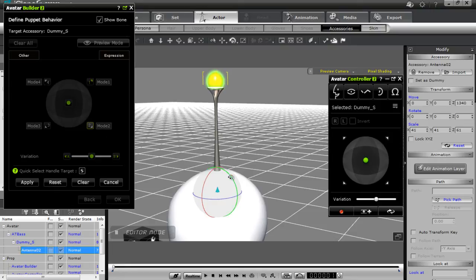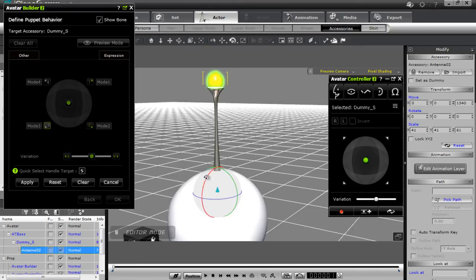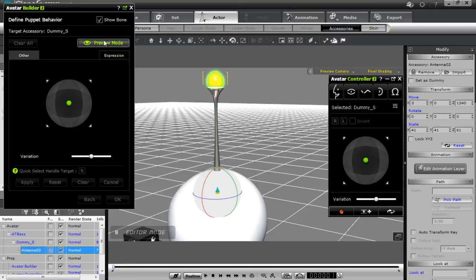For this one I want to move it a little bit that way. If you're picky, you can set your transform angles in the modify panel to the right, but I'm not too picky this time. Press apply, then mode 3, reset back to normal, and this one will move it a little bit up and forward — apply. Then mode 4, reset again, make sure the target handle is selected, a little bit back and to the side, and apply.